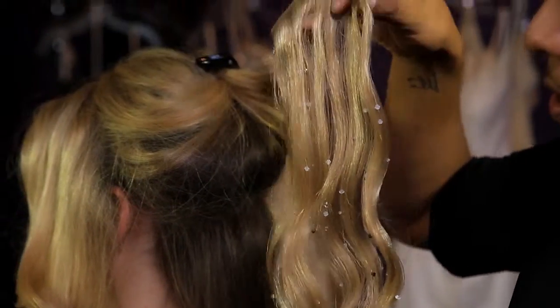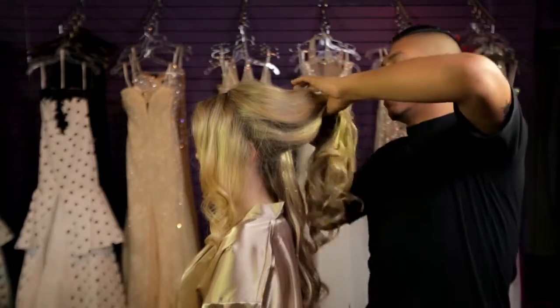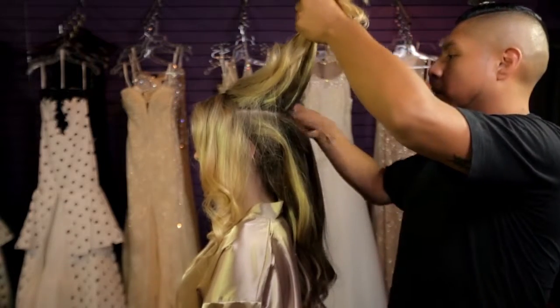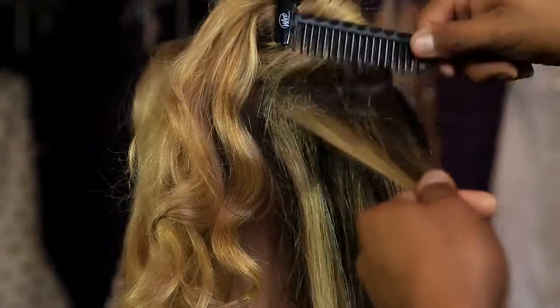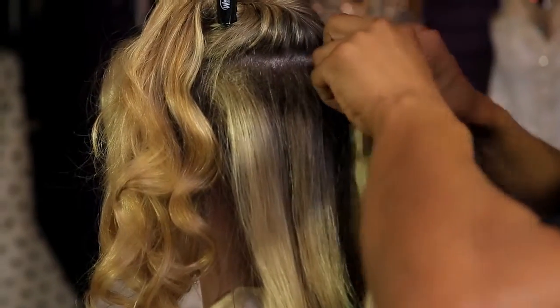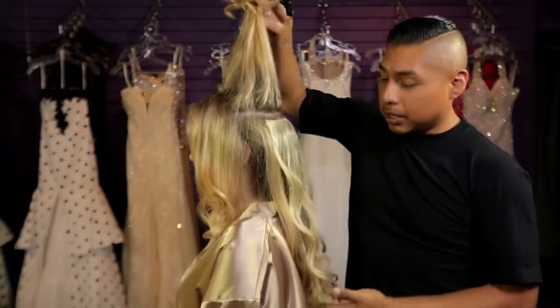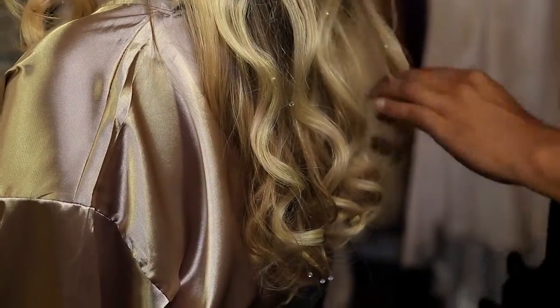Look how beautiful these curls look. Place them in the center and snap it in. Now you move on to the next section — same thing, grab about an inch section to tease, tease at the root. This will be the second weft that we'll be adding. Put it in the center and snap it in. What I like about the extensions is how the color blends in; it also allows for the shine to look very natural.